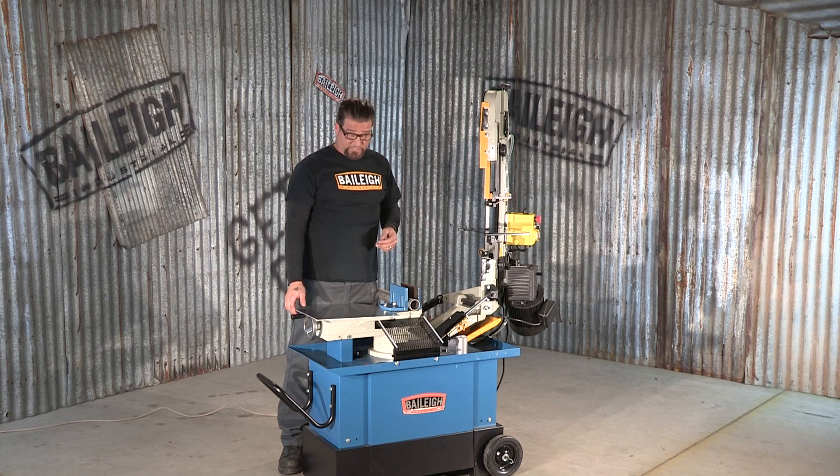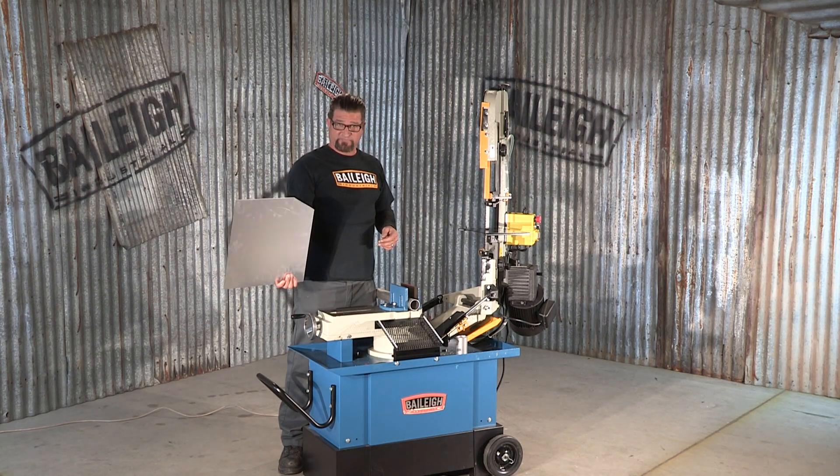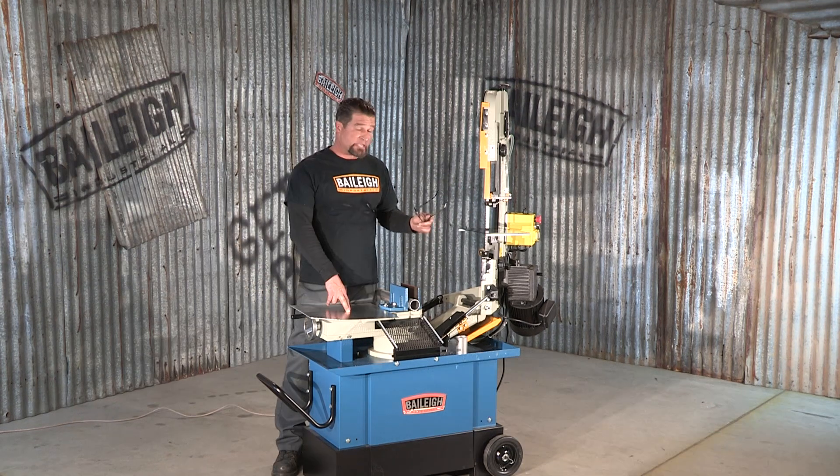Cutting aluminum with an aggressive blade, it cuts through nice and fast. The machine comes in 110-volt standard or the option of 220-volt. For more information on this machine or any other, visit us at bailey.com.